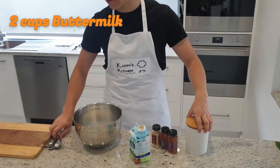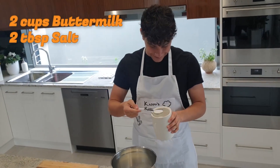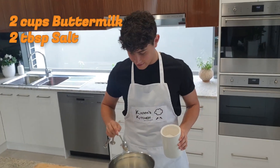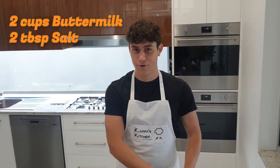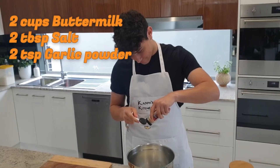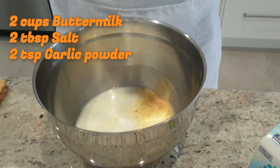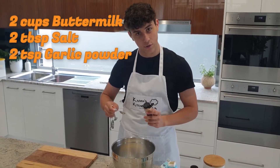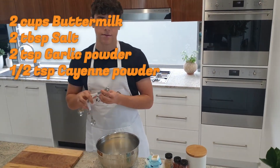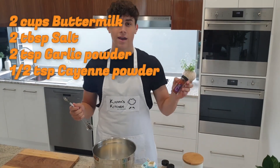Two tablespoons of salt — lucky I got my tablespoons. That looks like a whole lot of salt. And then two teaspoons of garlic salt. One, two — and a half teaspoon of cayenne powder. Lucky I have my half teaspoon and my cayenne powder.